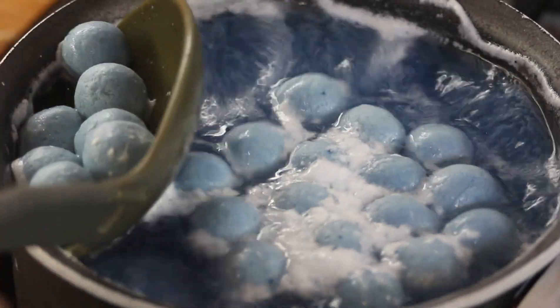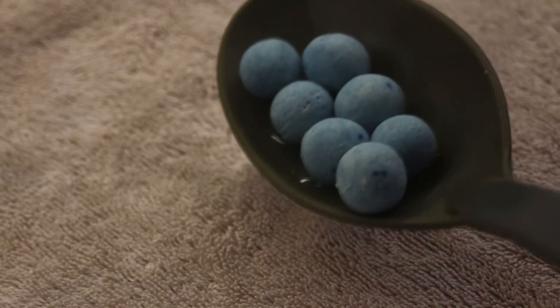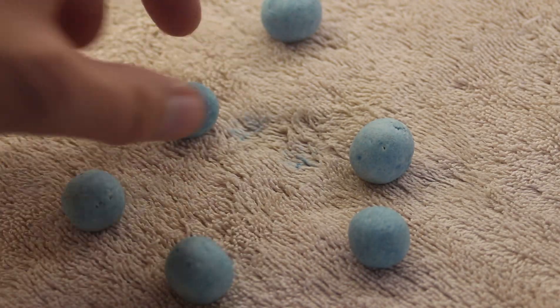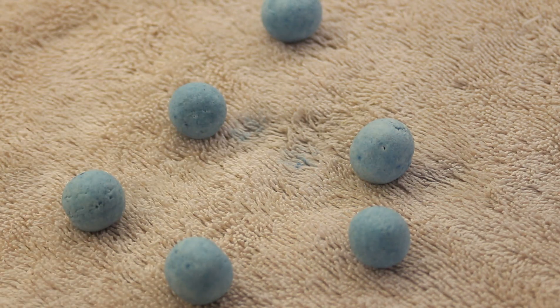Then remove them and place them onto a towel. Separate the boilies up and leave them to cool. Transfer the boilies onto a drying rack or a towel and leave for 48 hours.